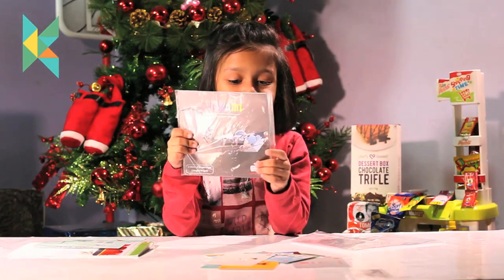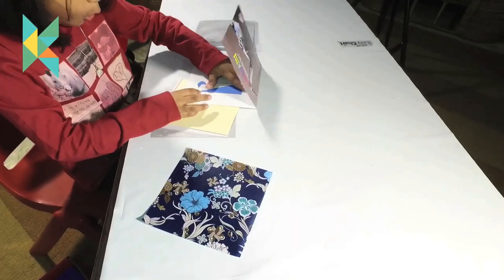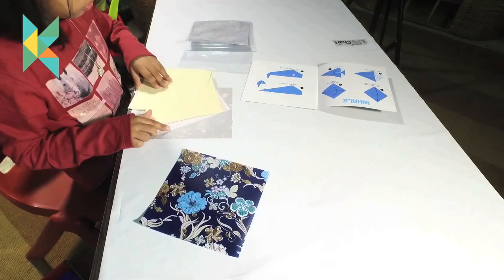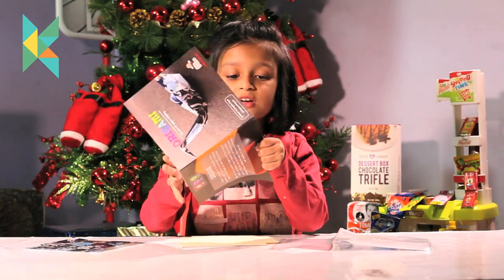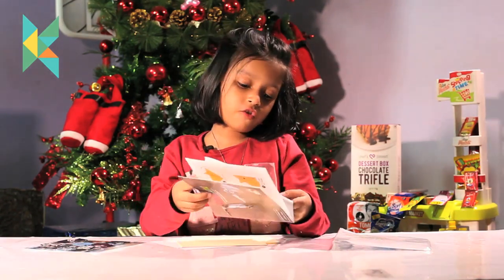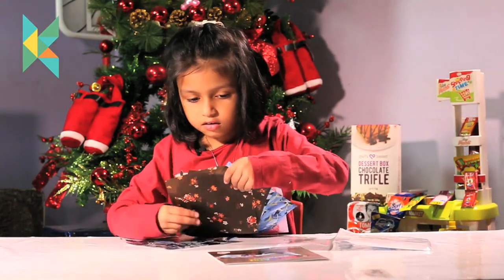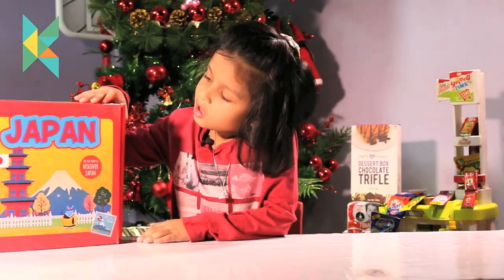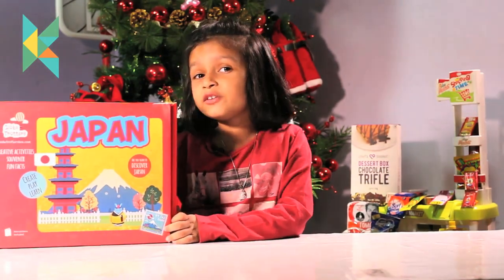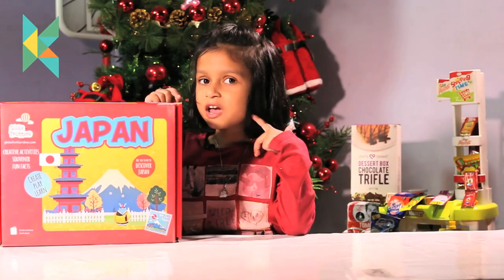Origami kit! Let me open and show you. How many things! This is very fantastic. We have to take some paper and make something from this. I will do this separately. Bye bye friends, we will see you in the next video. Guys, I love this set — I think you also like it. Bye bye friends, we will see you in the next video. If you like it, then subscribe to us.